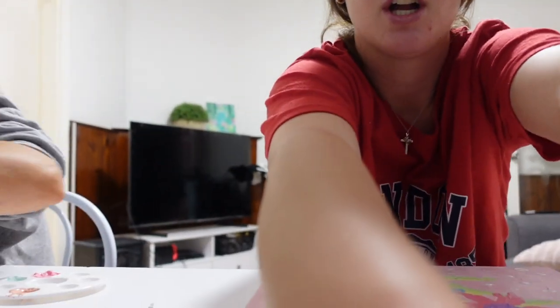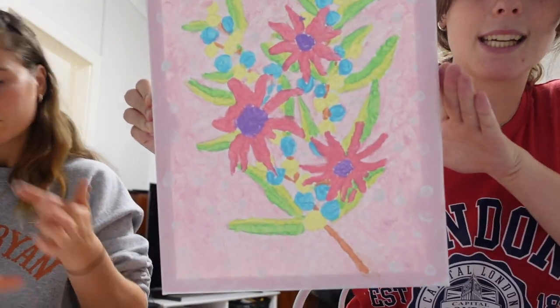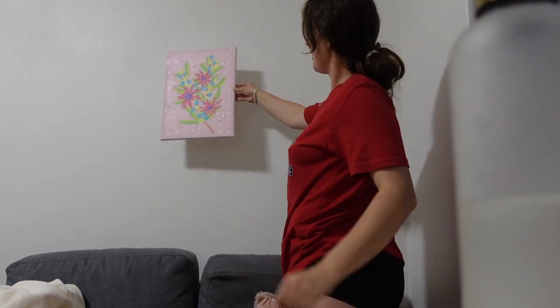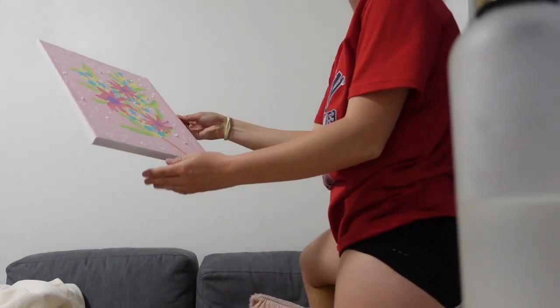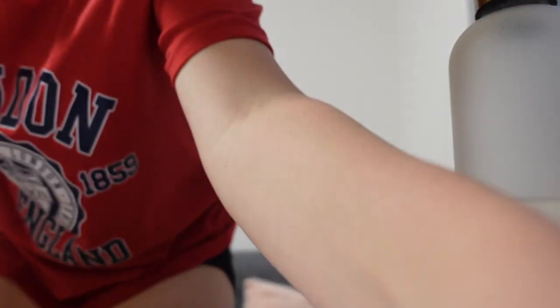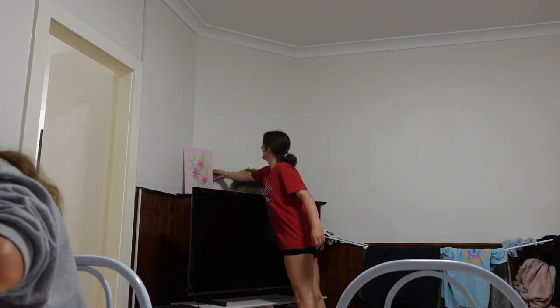Okay guys. Camera's about to go flat, so I think we'll just make this as quick as possible. Chloe's nearly done as well, but while she keeps going, I will show you mine. This is my painting. I don't know if you can see it by the light — the light freaking sucks. But this is it. See it from like a wall perspective. That's like slap happy, but I want it to be slap happy, if you know what I'm trying to say.